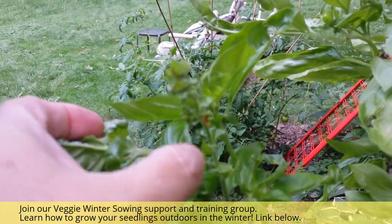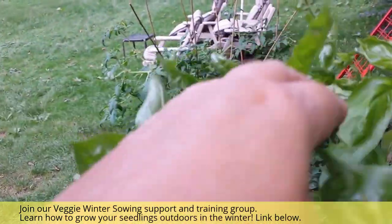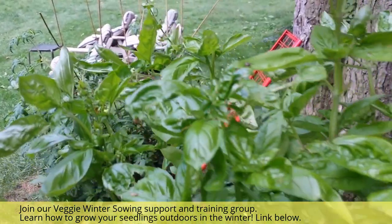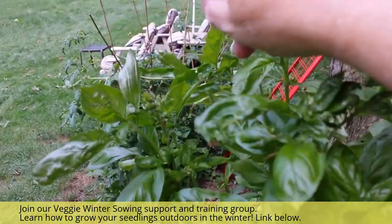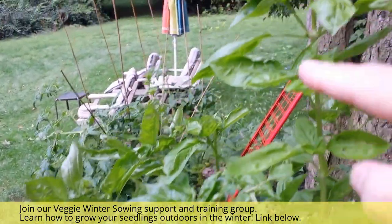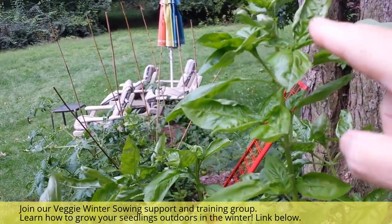It hasn't turned brown yet so we can't save these seeds, but that's what it starts to look like. In the beginning, when they start going in the heat of summer, I'll just pick them off — go in with my thumb and just pick those seed heads right off. That's what I've done with these, which is why they are not going to seed and I'm still getting more basil leaves.